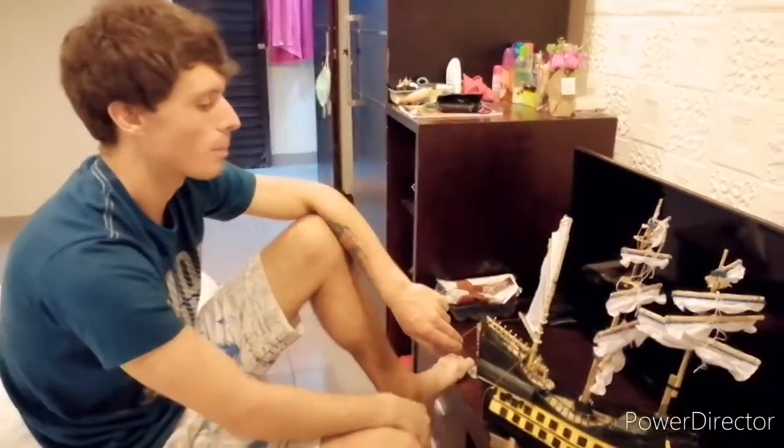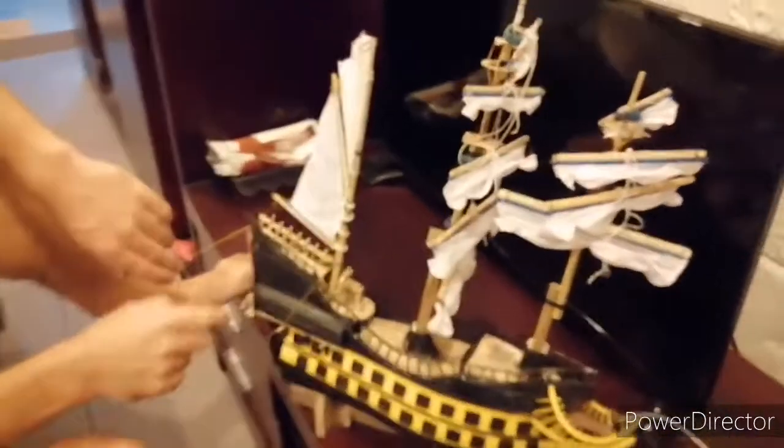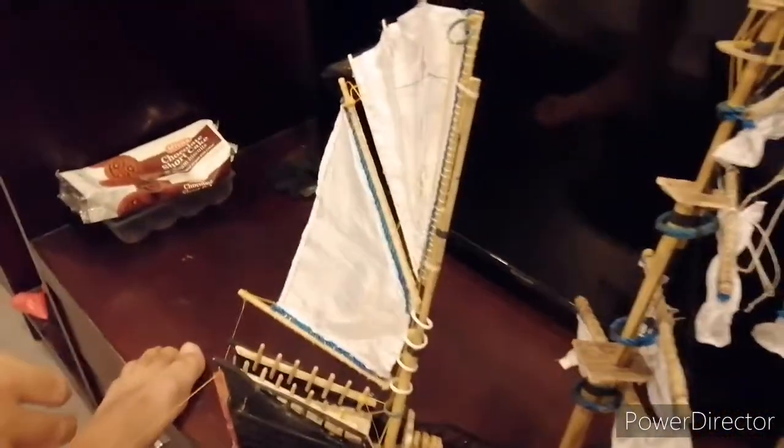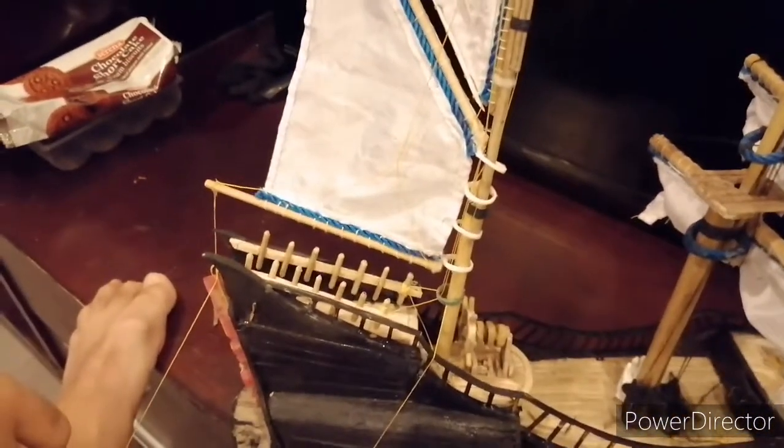We're working on getting the aft mast sails on the boom and sails on the aft mast, which does work because it caught the wind earlier and knocked itself over.